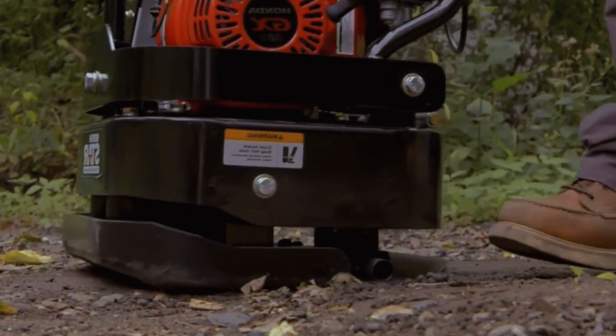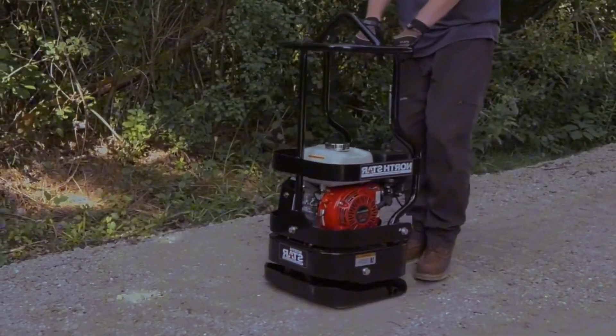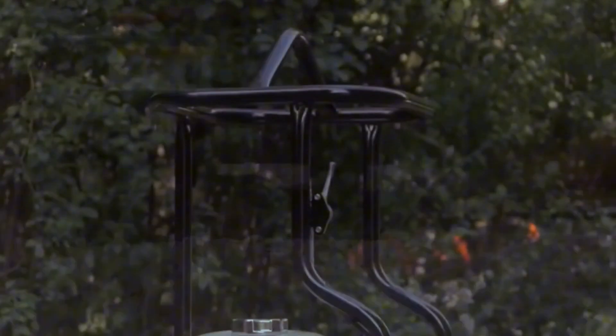Moreover, rammer compactors excel in compacting around pipes, columns, or other obstacles.